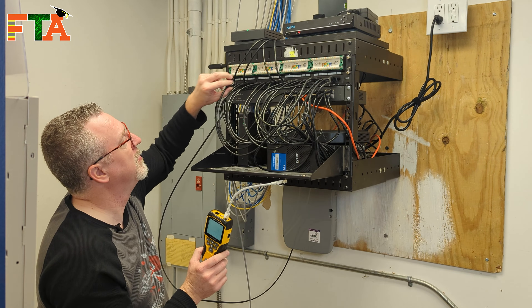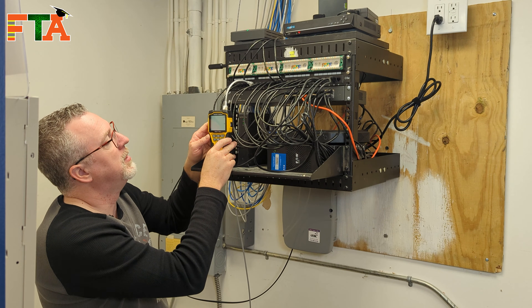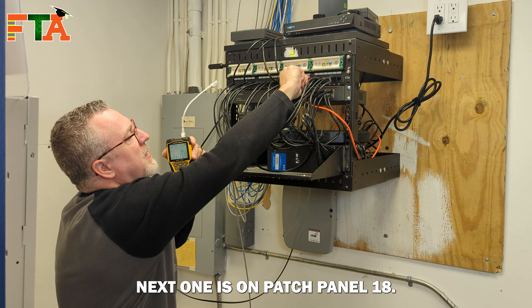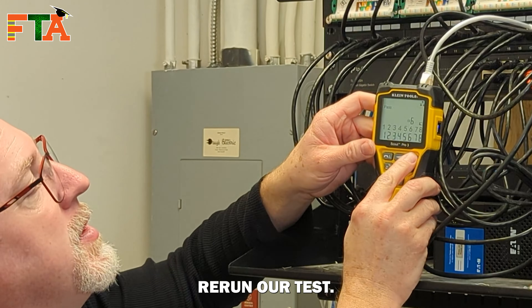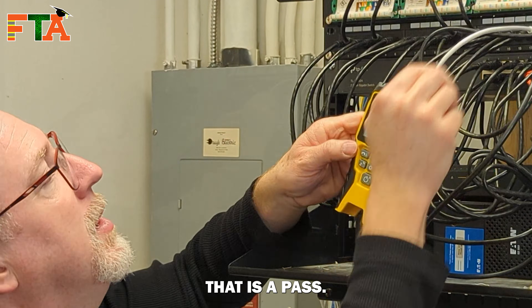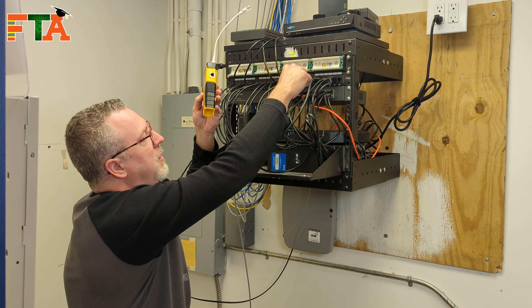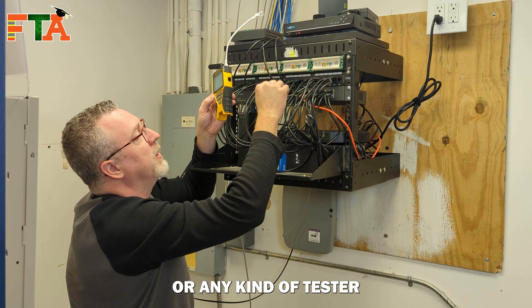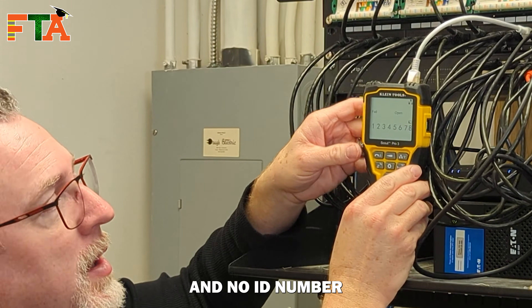Now we're going to go to patch panel six, see which remote is on that and see if it's good. It is ID six — we've got a pass. Our next one is on patch panel 18. We run our test and that's ID number two, our second remote — that is a pass. Just so you see what happens when you're not on a port that has a remote or any kind of tester at the other end: we just get open and no ID number.